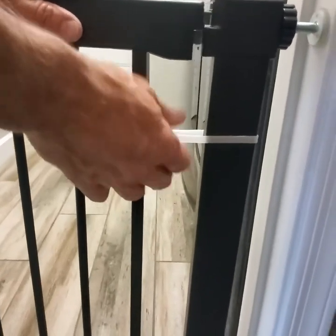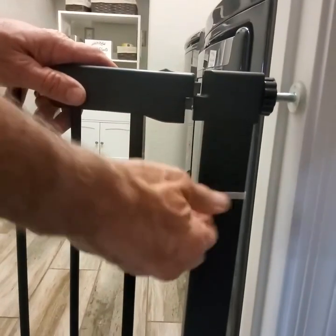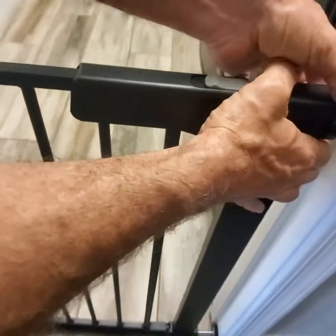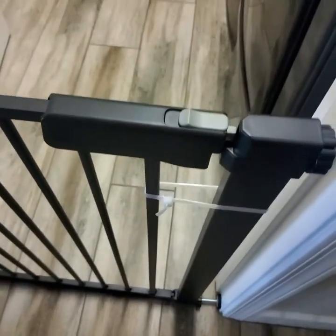That is an added feature for more security and more strength. When you cut it, it'll come out, you'll pull it back, and then you'll secure it and you'll be set to go.